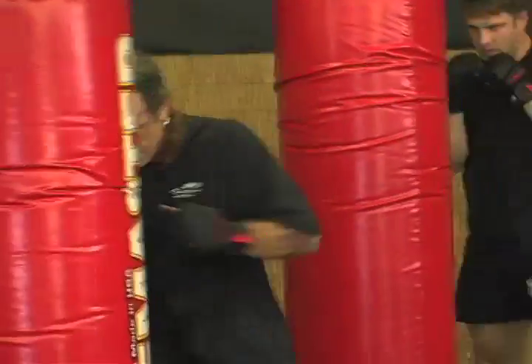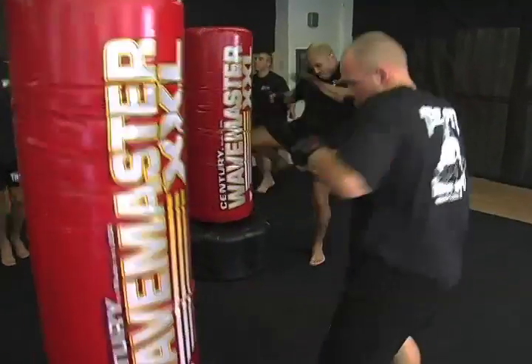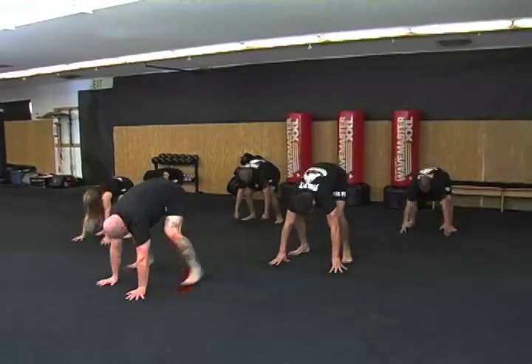All you need is these three workouts throughout the week and you're going to get into great shape. You need a hotel room, a park, you can do it anywhere and you'll get into top shape. So come work out with us.